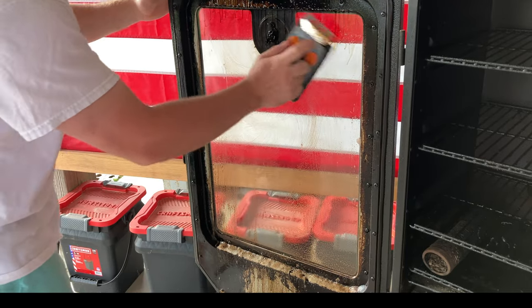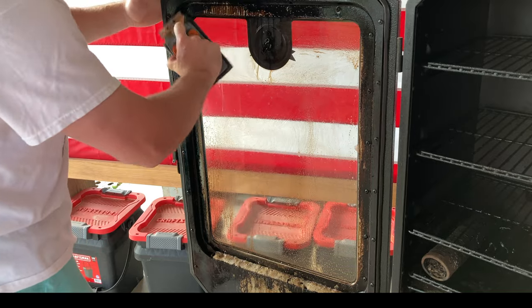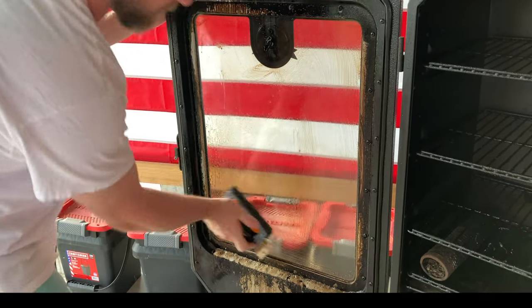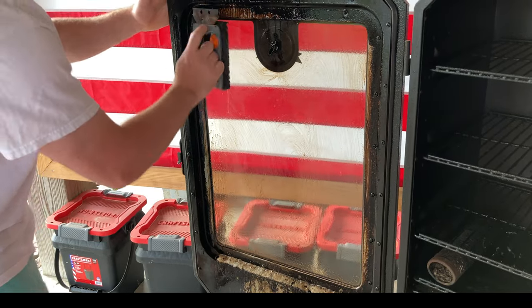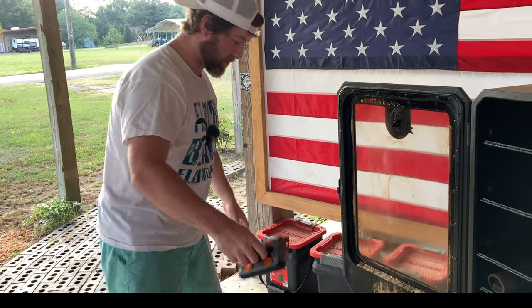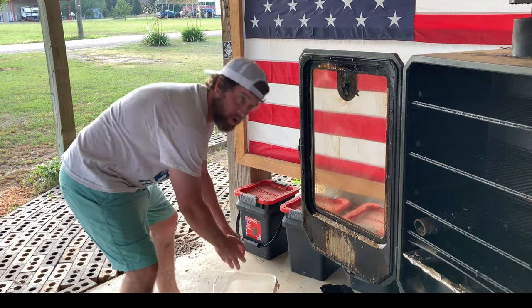That's awesome — and I didn't even mean that as a pun. I say it's awesome and the product is named Awesome. I'm getting tongue-tied! All I've got to do now is get the chemicals off with some water.